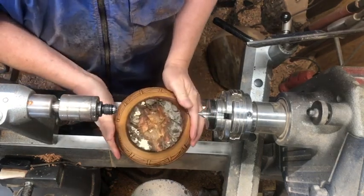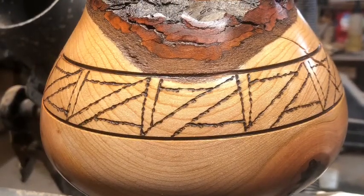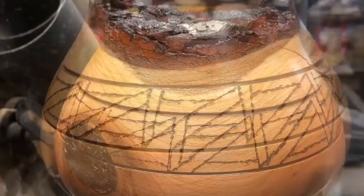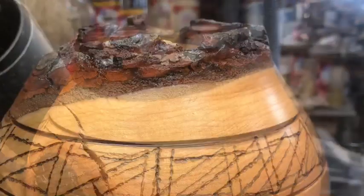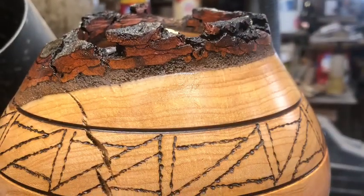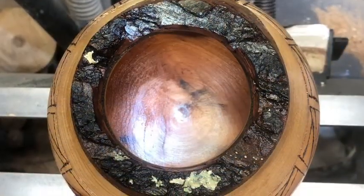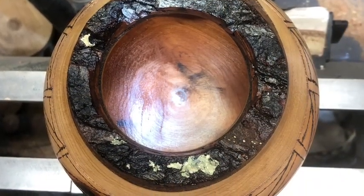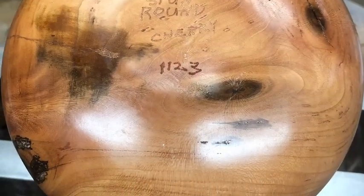I didn't show the hollowing because that's kind of a boring process and you really can't see it anyway, but here you see the finished piece. Hope you've enjoyed this video — if you have, I appreciate a like, and if you haven't already, I'd appreciate a subscribe tremendously. This is Doug at Wood Spun Around — until we get to meet again, I hope you're able to spin them around.